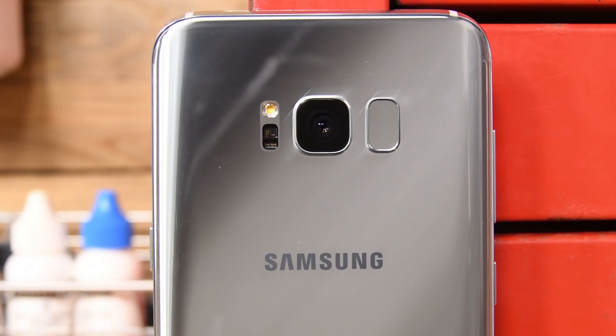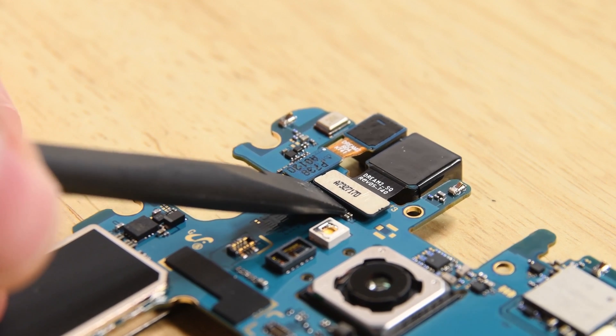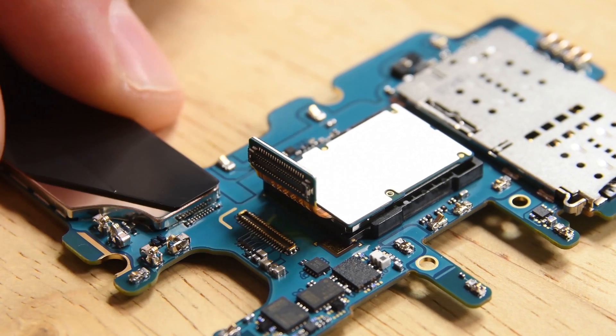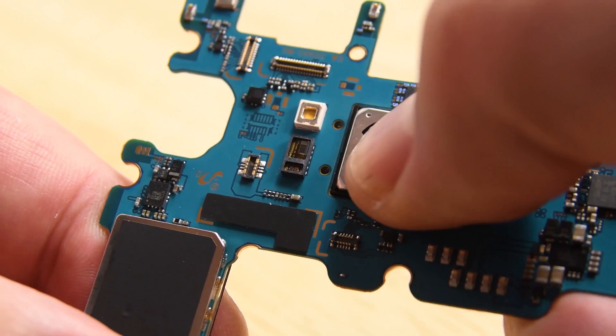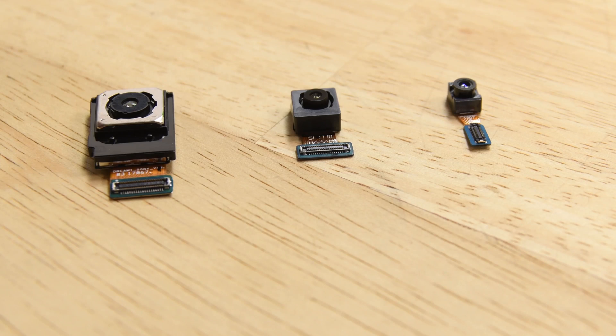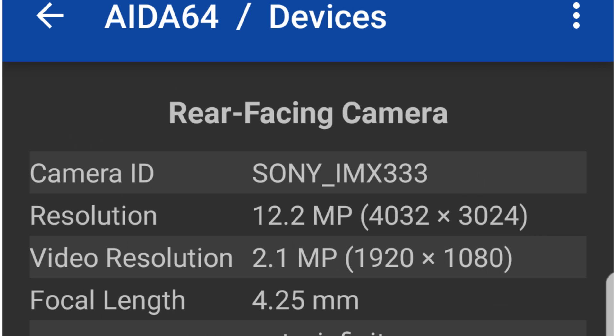Another component we wanted to look at was the camera. We wanted to pull the cameras out of the Galaxy S8 and compare them to those found in the Galaxy S7. When we pulled the rear-facing camera from the S8 and tried to compare it, it looked identical to the rear-facing camera found in the S7. However, upon further investigation, we looked at the specifications and found that the S8 does in fact have a different image sensor. Whether or not that image sensor is going to cause a huge difference in how the camera functions, the jury's still out, but we'll be curious to hear what happens.